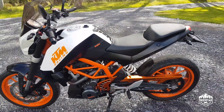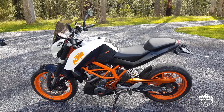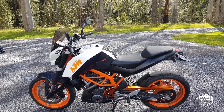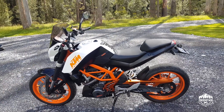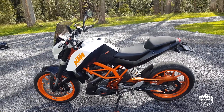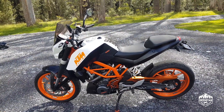Further plans for this bike — I've got a few things coming to step it up a notch: a piggyback ECU, a new sprocket, some sintered brake pads — just a few things to make it perform a little bit better.